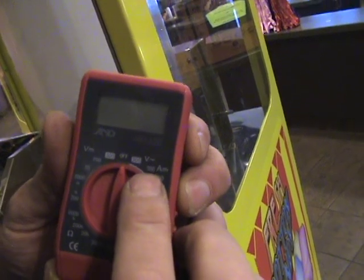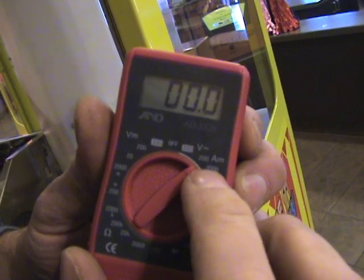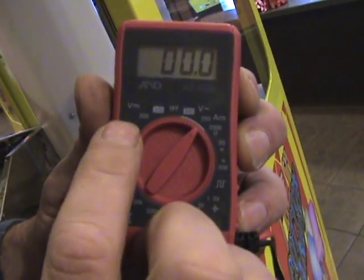And you want to put it — like for 120 volts, I would set it to 200, because that's going to measure up to 200 volts. And then same for the DC side.